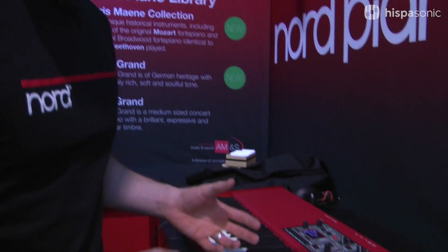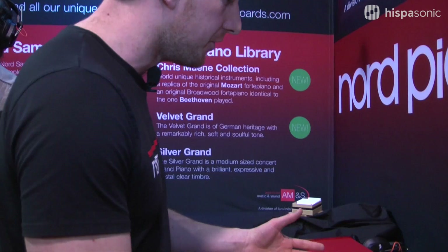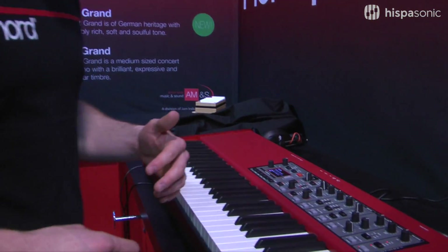It sounds incredible. The gigabyte memory means that you can get more of the amazing samples from the Nord piano library. There are new samples being released all the time — in fact, just in the next week, Nord will be releasing two more piano samples: some really lovely, unique samples, a replica of the original Mozart piano and the Beethoven piano. Some really unique samples that will be exclusive to the Nord piano library, and you can download those and put them into your piano section.